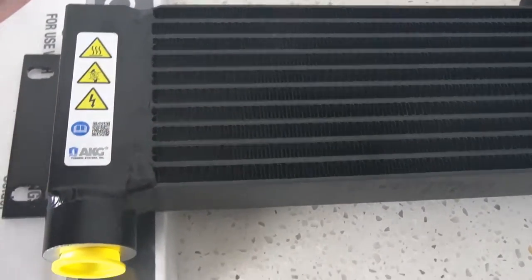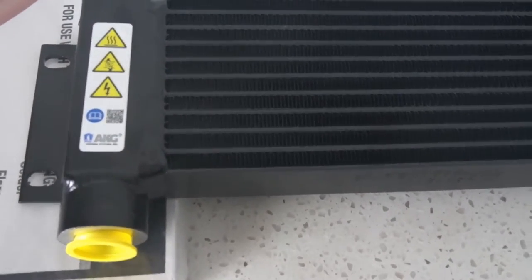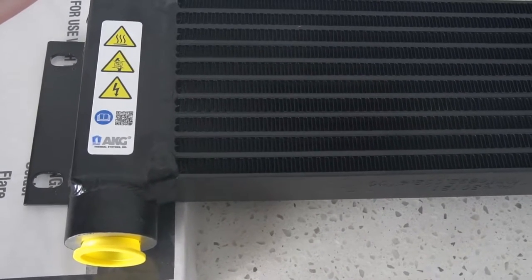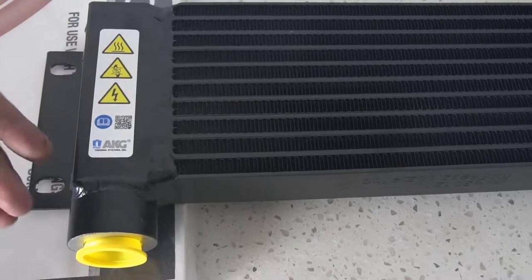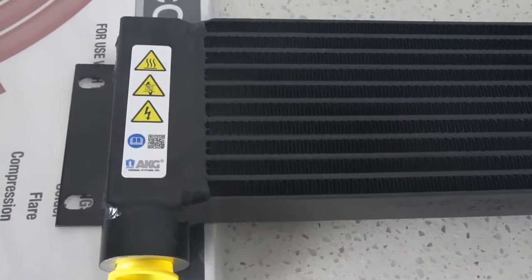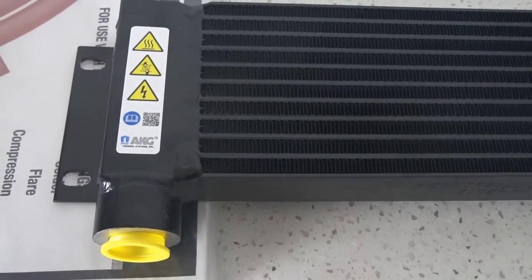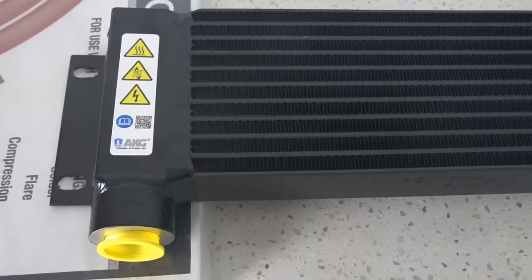That'll wrap up this video. Next video, we'll get this all installed and show moisture coming out of the ball valve before the system, then test how much moisture comes out of the tank after running it through a radiator with a moisture trap system. Thank you.